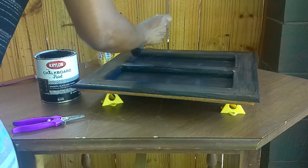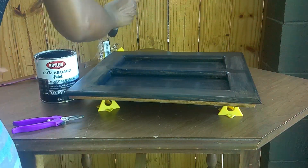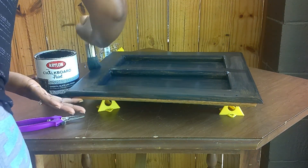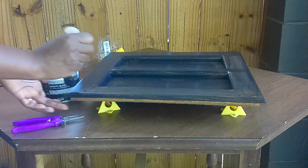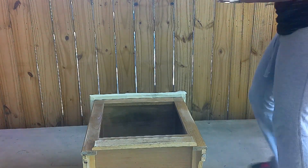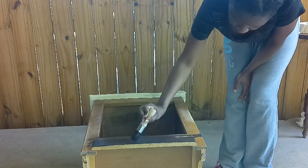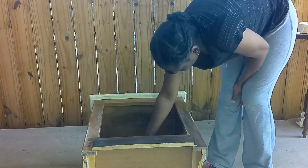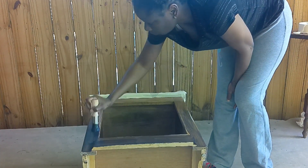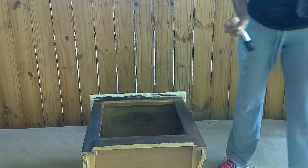I moved on to the cabinet itself and gave it some slight sanding just to rough it up a little bit. Then I went ahead and used Kryolan black chalk paint and ended up giving it four coats total. I sanded in between coats so that it would give the cabinet a smoother finish.